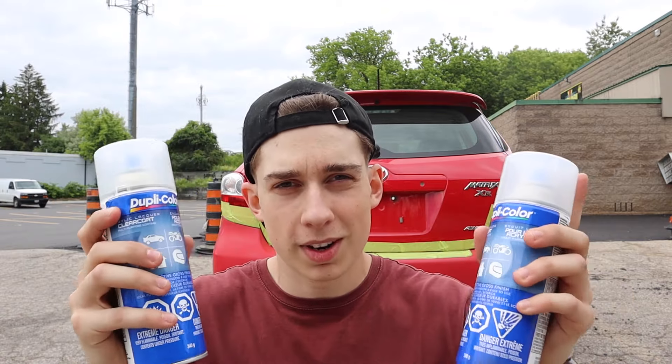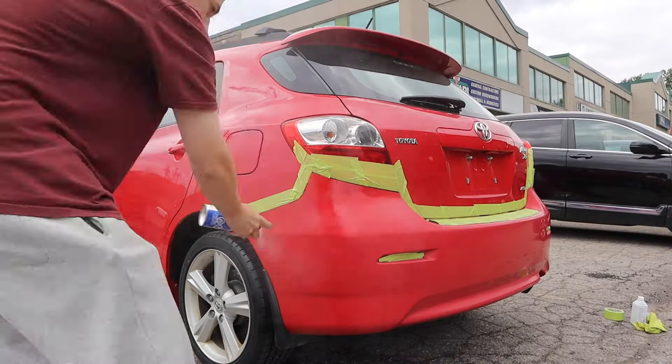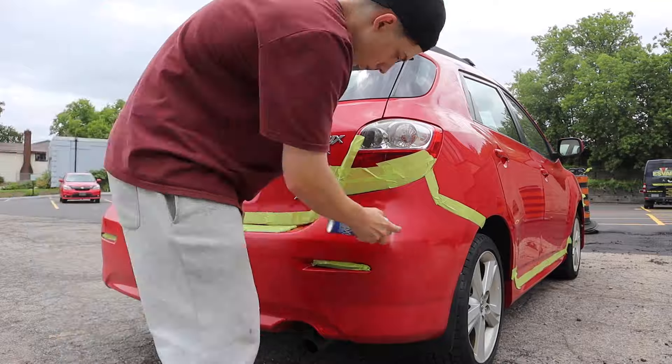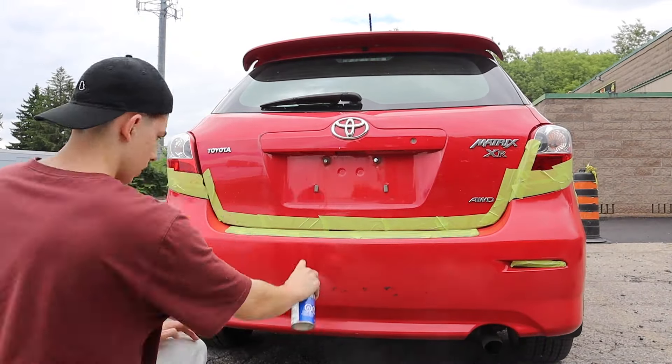You can get clear coat at any hardware store. Each one of these cans is about $20 and you'll most likely need two of them. Don't forget to shake it. I just got the first coat done and I'm going to be doing a second one. I pretty much used one full can for the first coat.